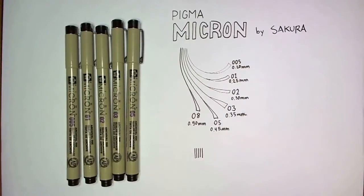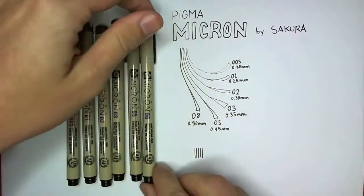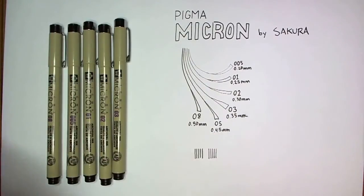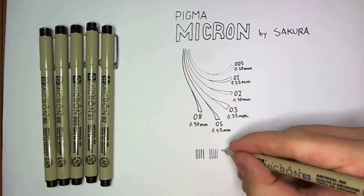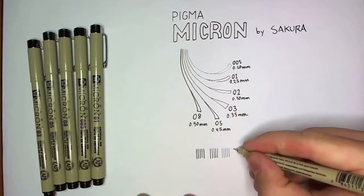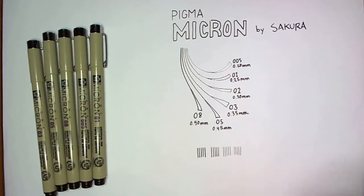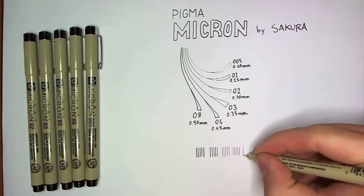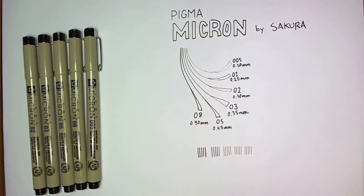If you're a budding artist and you've never really gotten into buying nice pens, Pigma Microns are a great place to start. You can buy them on Amazon or at your local arts and crafts store. The beautiful thing about these pens is that even though they're a good place to start, you can really keep using them forever and not need to upgrade. There are definitely other options out there, but for the most part it just comes down to personal preference.